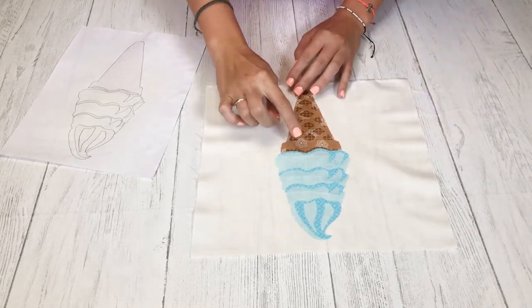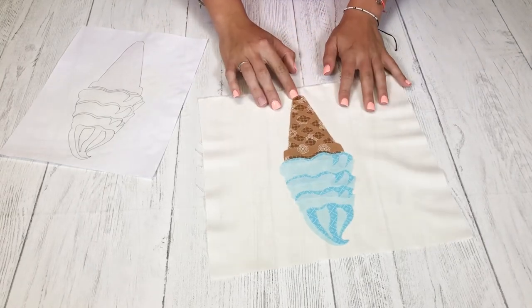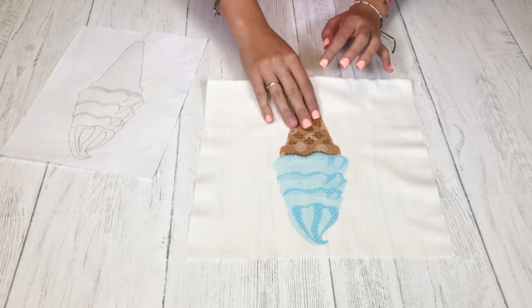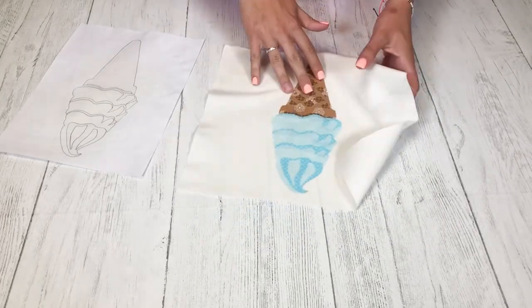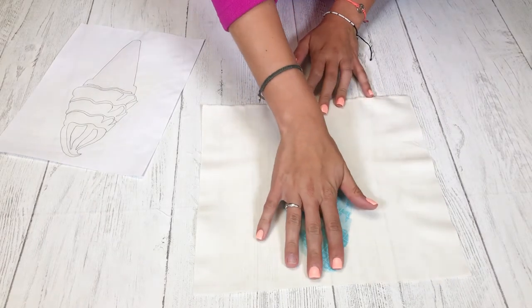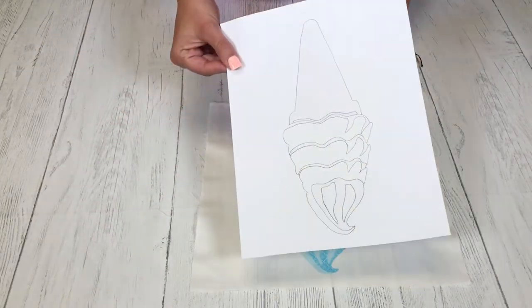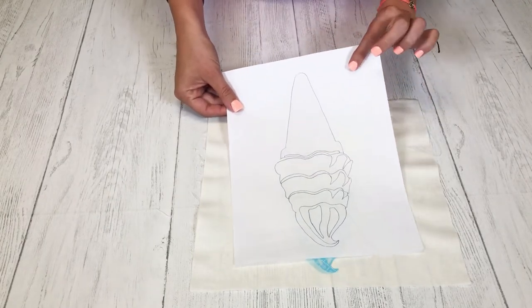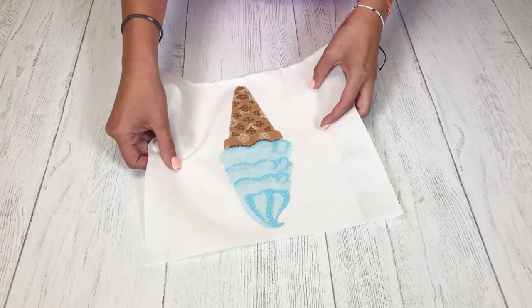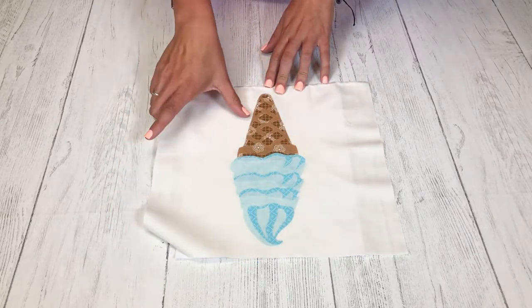We've laid out all of our pieces and ironed them all down. Just a reminder: you want your iron on a cotton setting, no steam — just press and hold for five to eight seconds. The thicker the layers of fabric, the longer you'll want to hold so that it all gets fused down. We fused it with this paper underneath, and as you can see it didn't burn the paper — it got a little yellow but was otherwise fine. You're welcome to pin the paper down so it doesn't move, then place your pieces on top and iron them down.